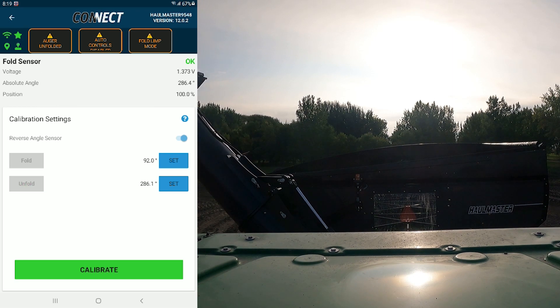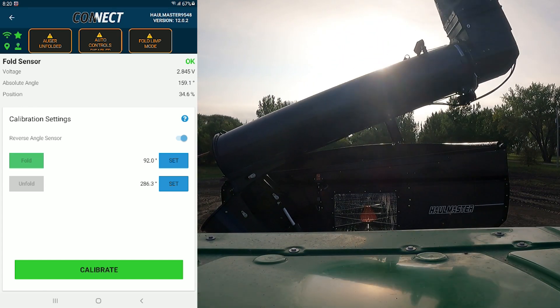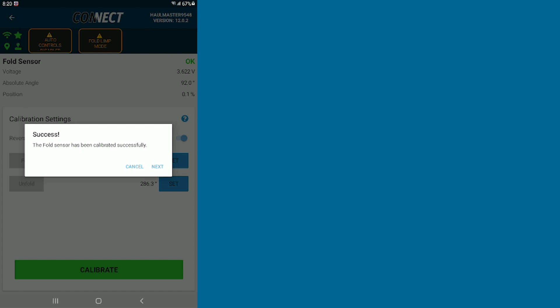Once you're all the way unfolded, you can hit the Set button that is beside your unfold icon. Now you can fold in. Once you're folded all the way in, you can hit Set and Calibrate. Calibration successful — hit Next.